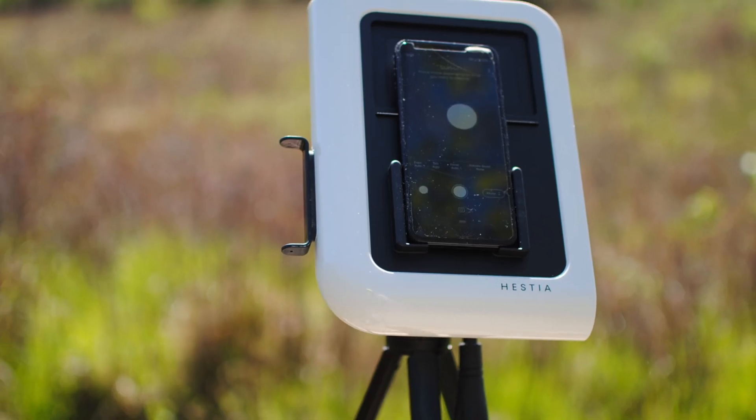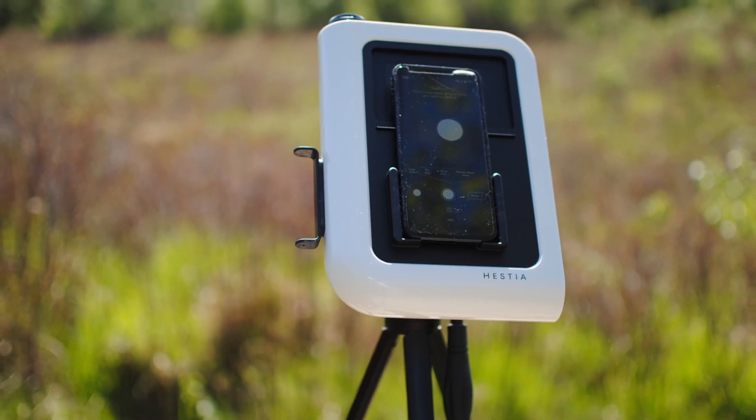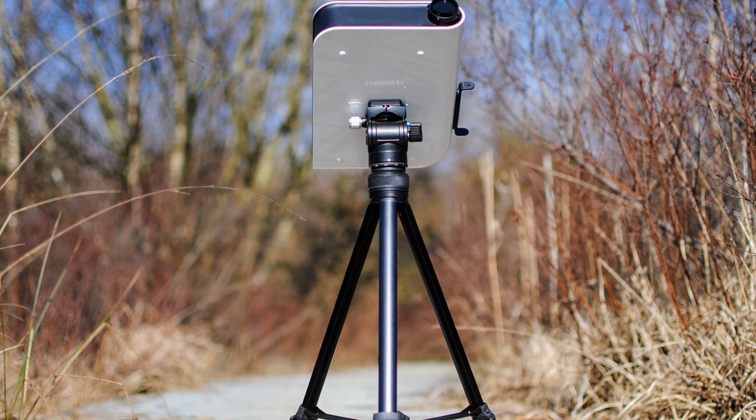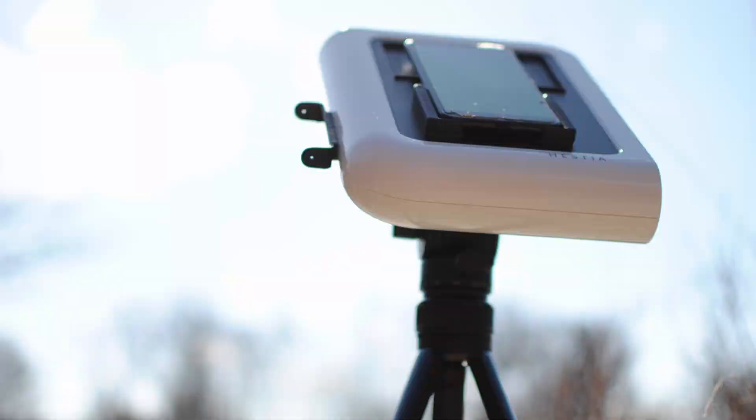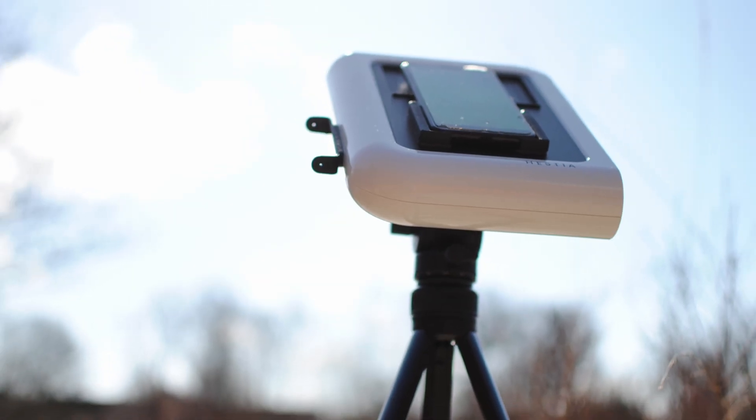The Vionis Hestia starts at $189, but that doesn't include the tripod or the solar filter. It will work with a regular photography tripod, so if you already own one that's a cost you can save. However, you'll likely want the solar filter, as photographing the moon and sun is really what this device is best for.